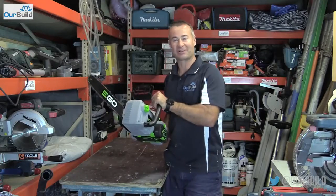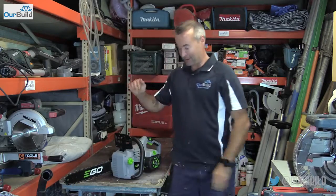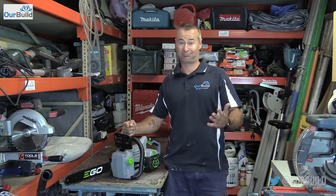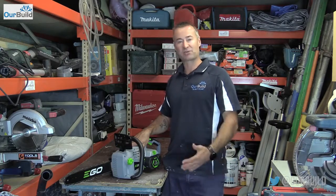You got to see the saw in action and I must say I'm pretty impressed with this thing. I've only ever used a petrol powered chainsaw before and I wasn't sure what to expect from the electric one, but it blew me away. This thing is bloody powerful — very impressed with how the saw went.